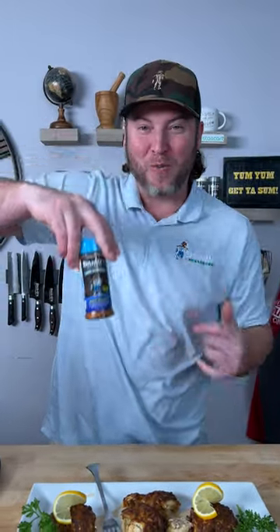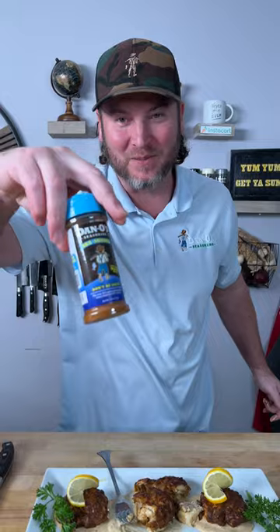The new Danos seasoning is now available. We'll see you next time. Keep sprinkling.